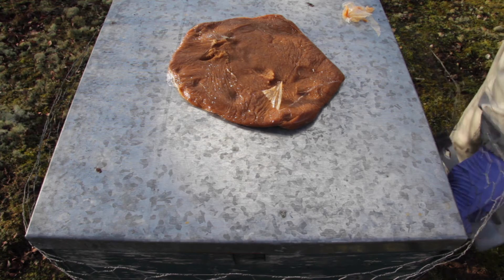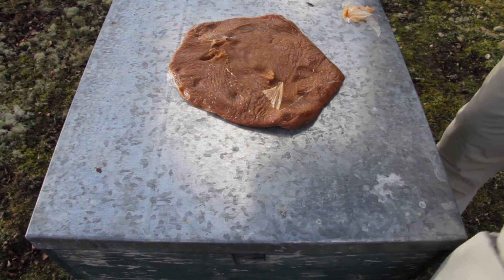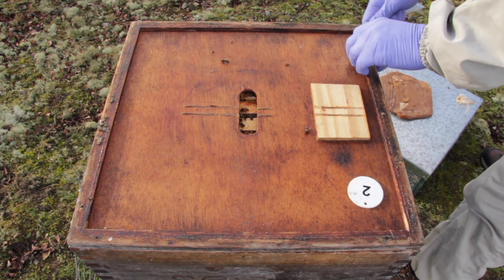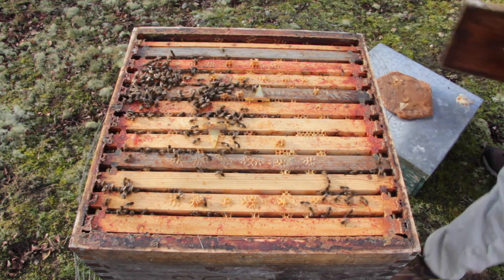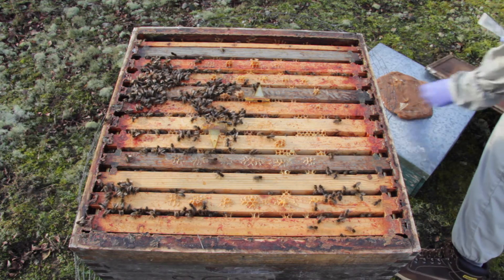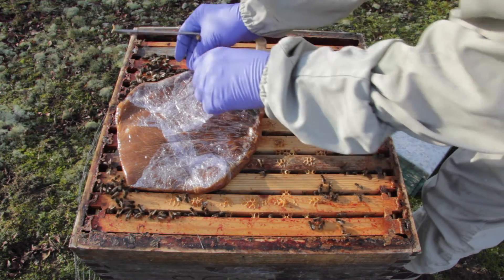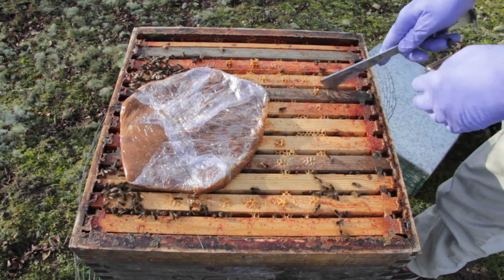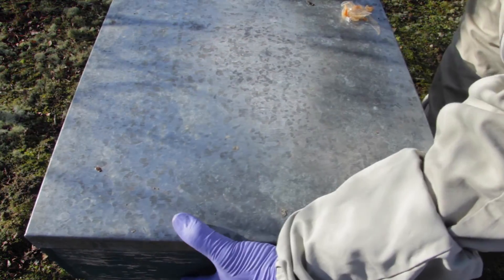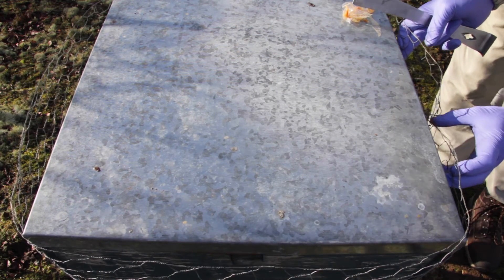I'll just show you another one. Drop the chicken wire down, lift the lid — lots of bees here. Lid back on and that's another one done, with minimal interference with the bees. We're not breaking the cluster or dropping the core temperature of the hive, which is really important at this time of year.